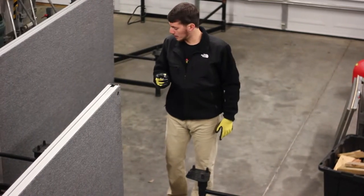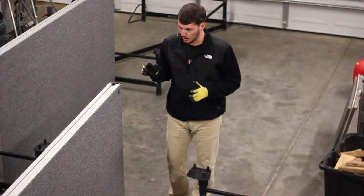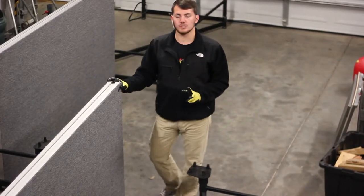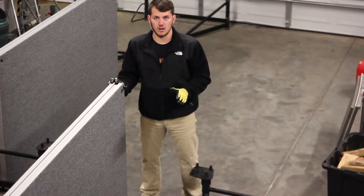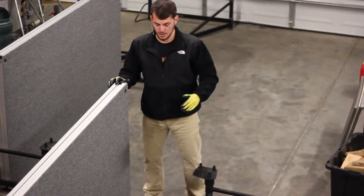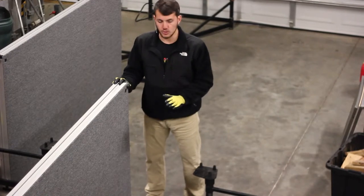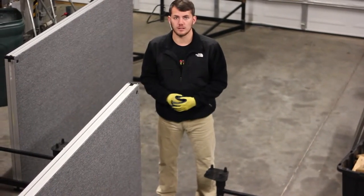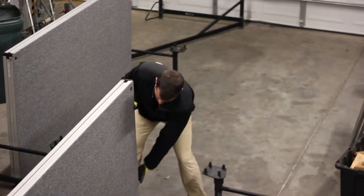Now we're going to go ahead — I'm going to get my assistant Nathan to help me put the stage deck on. We only have two stage decks available to us right now; the others are in stock but they're on the show right now. We're going to float these two, and hopefully you'll get a good picture of what these nine stage decks would look like floating. So let's go ahead and put this stage deck on.